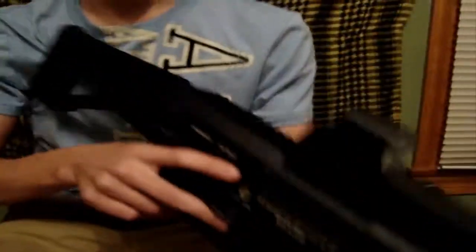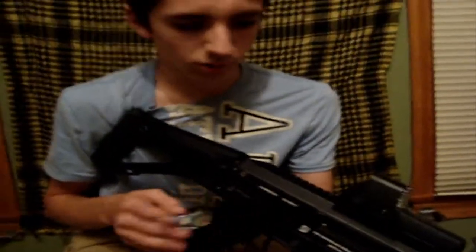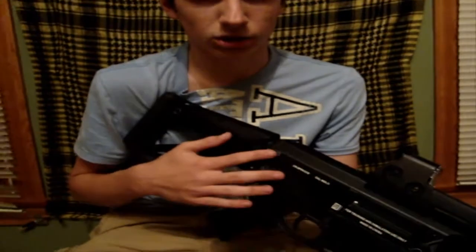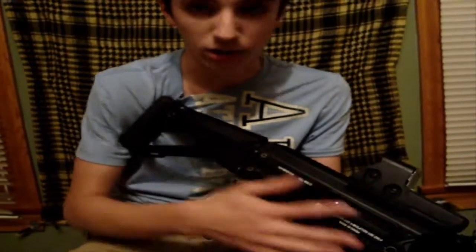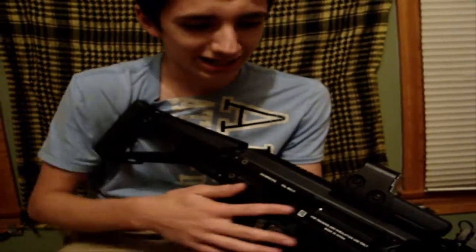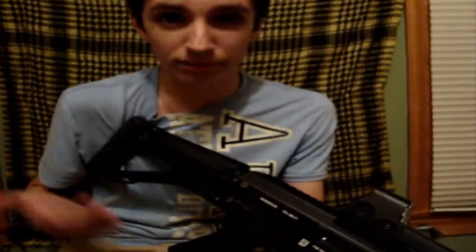Now a lot of you people have been questioning this gun because it's the SV, which is the cheaper version of a Masada. Well, just to let you know, this has the same exact internals as the Beta Project Masada, so you're not getting anything less — you're still getting the same high quality internals that you would get in a Masada, but it's a lot cheaper.